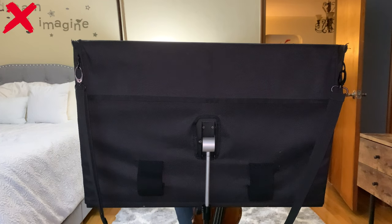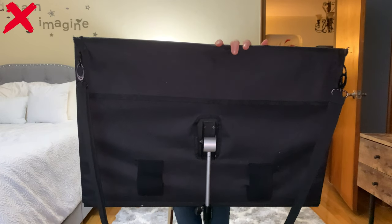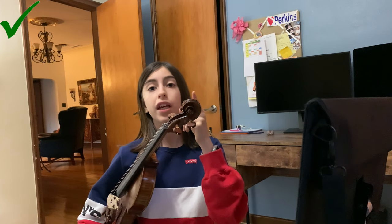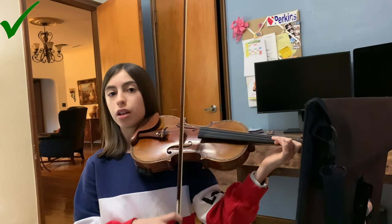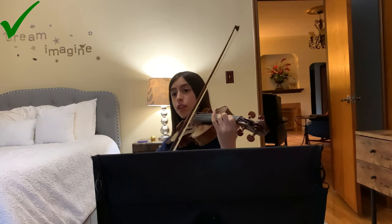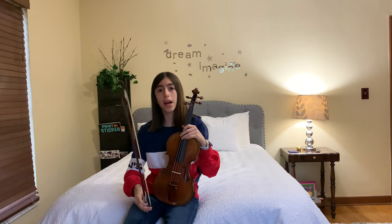For string players out there, or any person that stands or sits while playing and needs a music stand, please never make the stand too high so it blocks your face, because that is no fun. One acceptable camera angle is filming from the side while you look at your music, and another acceptable angle is filming from in front while you play and point at the music.